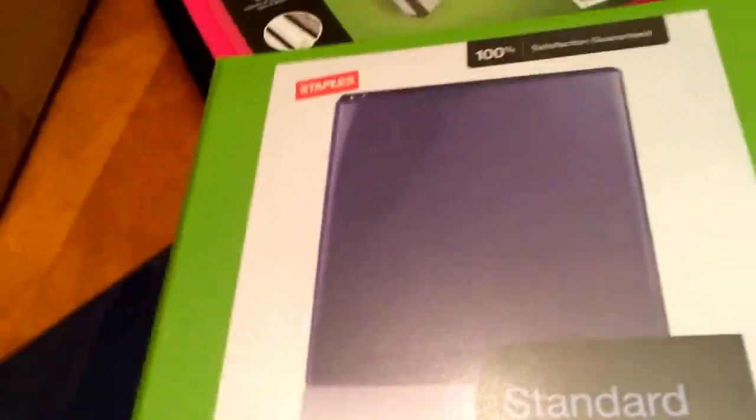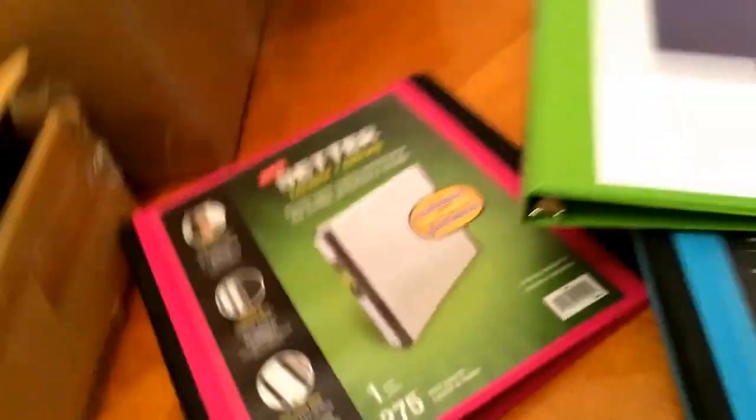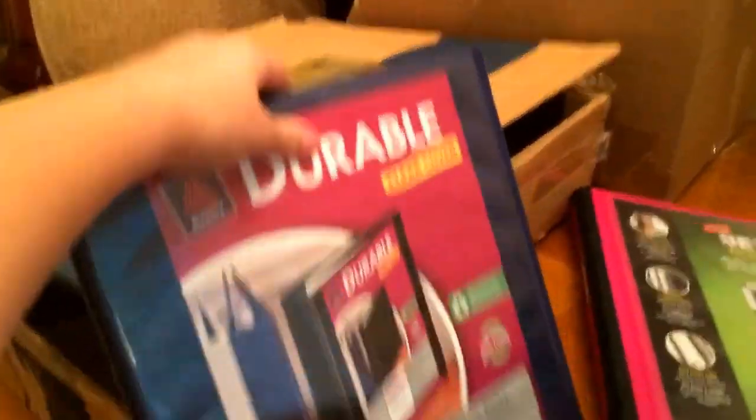The purple one is going to be for Princess Tard, and the pink one is going to be for Baby Tard. And the two small ones — the blue one is for Rock Tard, and this one is for Blue Tard. So I'm just going to cover all the pictures.